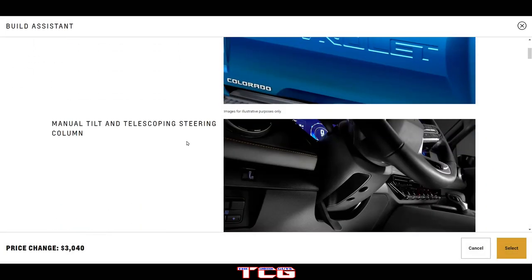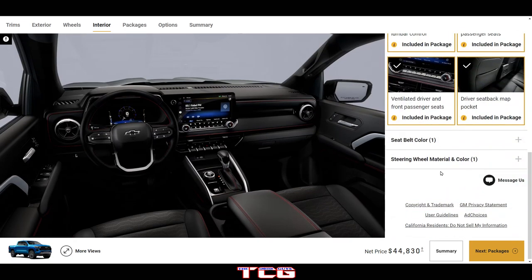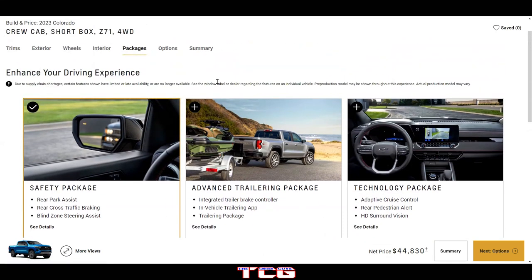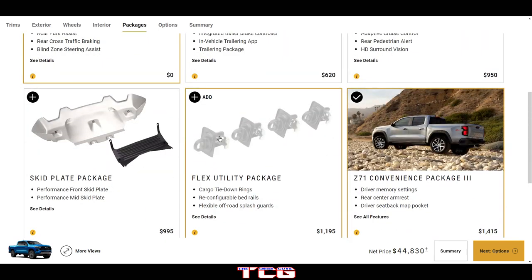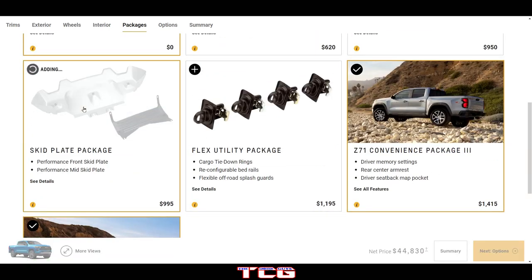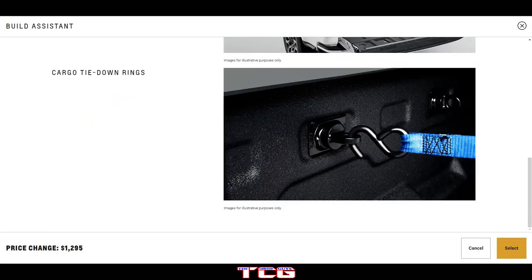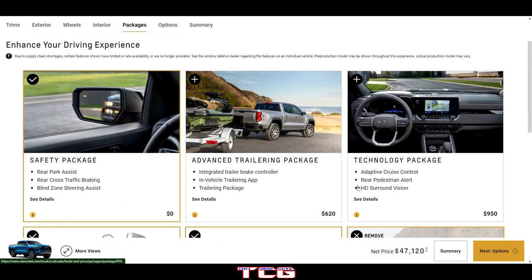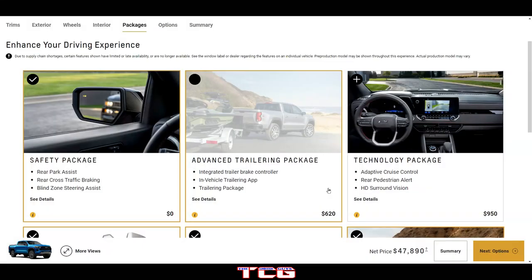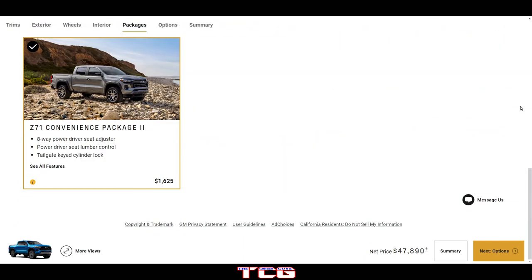We finally get to leather on the Z71 — that's about a $3,000 package. There's the advanced towing package, technology package, and all the basic stuff. Going ahead and adding skid plates, the flex utility package, and the advanced towing package — everything is basically added.